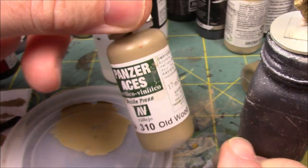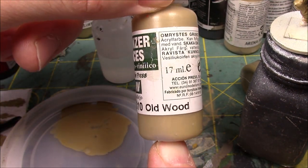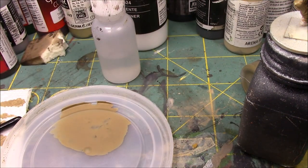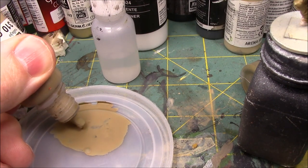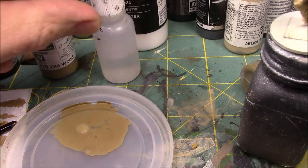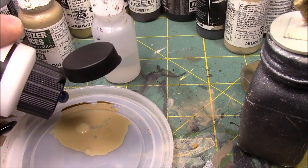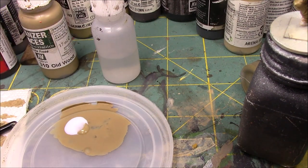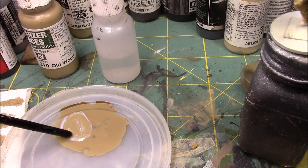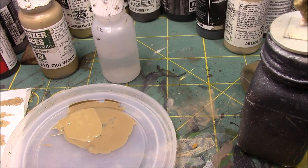For the first highlight I'm going back to just the base color, Old Wood — Vallejo Panzer Aces Old Wood. I'm going to put a drop of that on my trusty plastic palette and add some thinner medium. Stir that up, get it nice and mixed up. This should be thin.